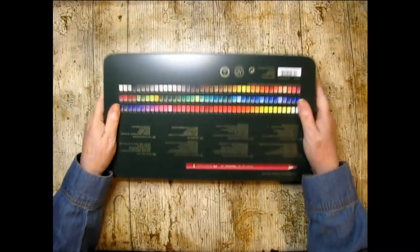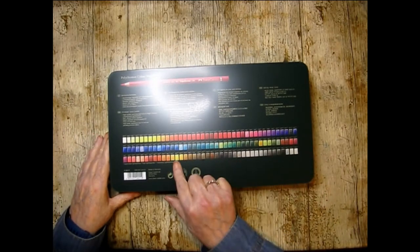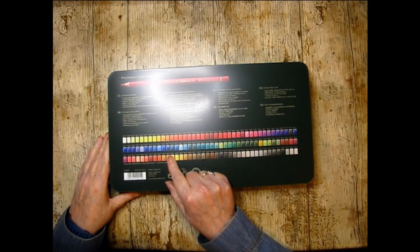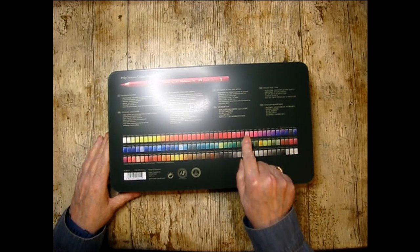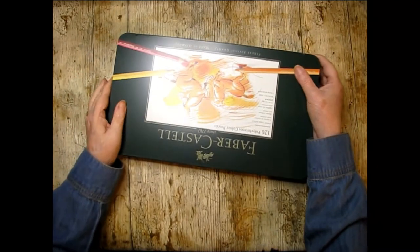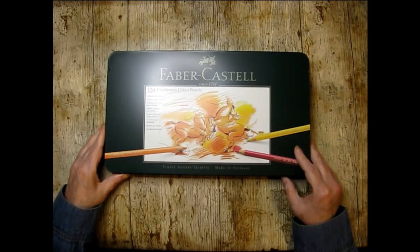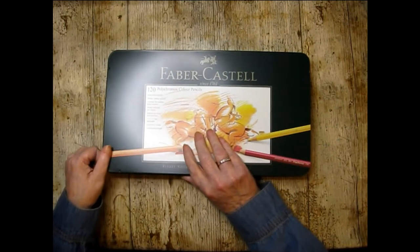On the back we have the colors and the lightfast ratings. By the look of it — a quick scan — they're all three-star, except for a couple which are one and two star, but mainly threes. But you know what, I don't really care about lightfastness because I color in coloring books, and the odds of them turning up in a museum a hundred years down the line are pretty darn slim.